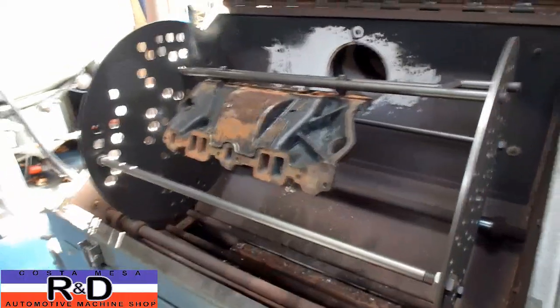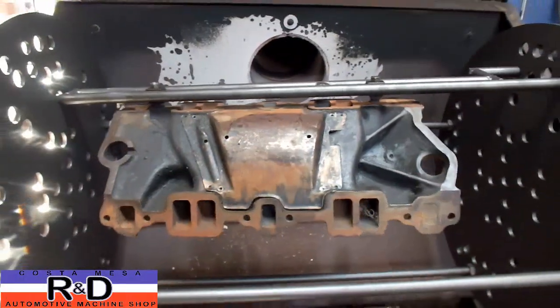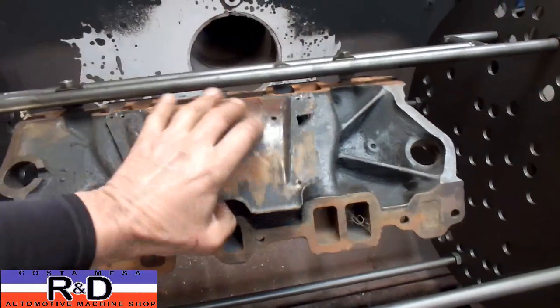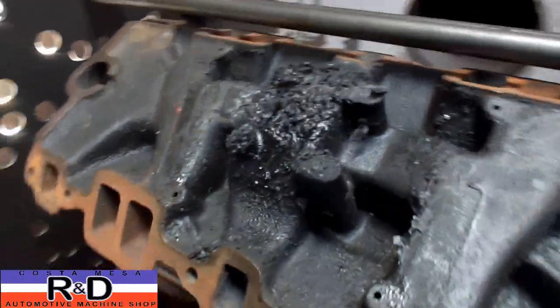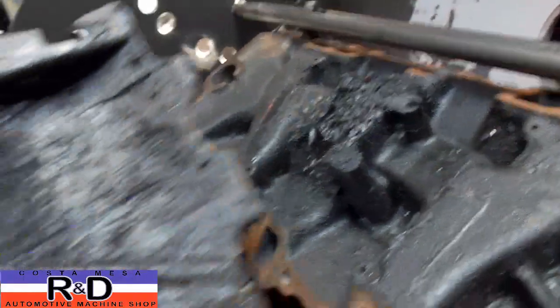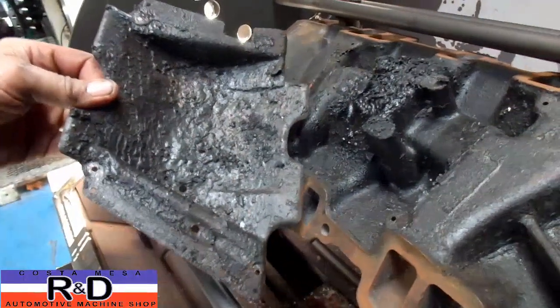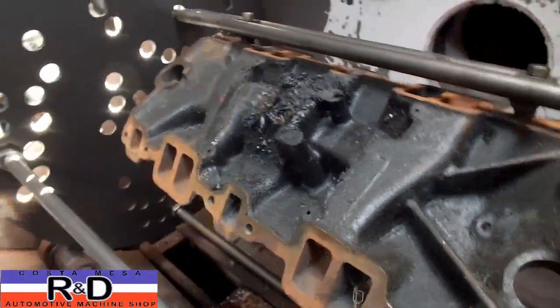Hi, it's John and Coach Mishar and D. Today we have a small block Chevy intake manifold that was brought in for a thermal cleaning. We've already taken the rivets out of this catch pan but I wanted to show you what this looks like. This is just what happens after so many years of oil changes. Of course back in the day oil wasn't as good as what we have today, so this is kind of what we've got.